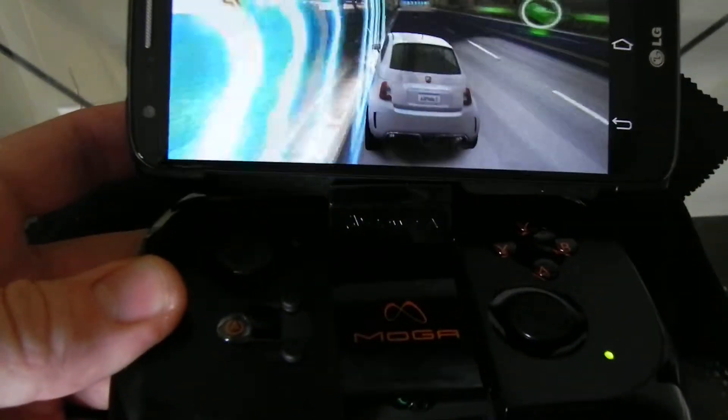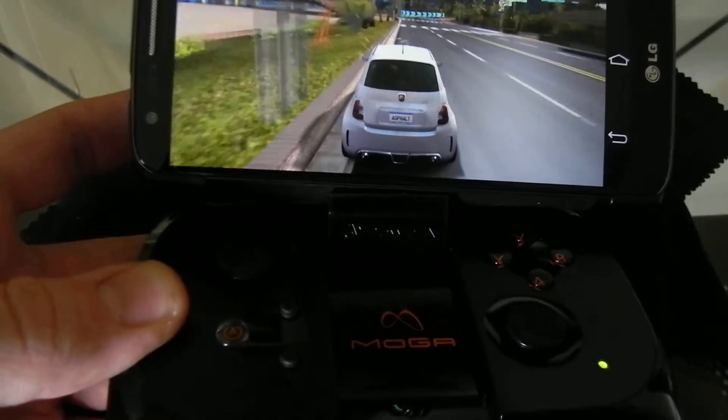Anyway, that's my review. It's a pretty cool device. It seems to work just fine with the LG G2.